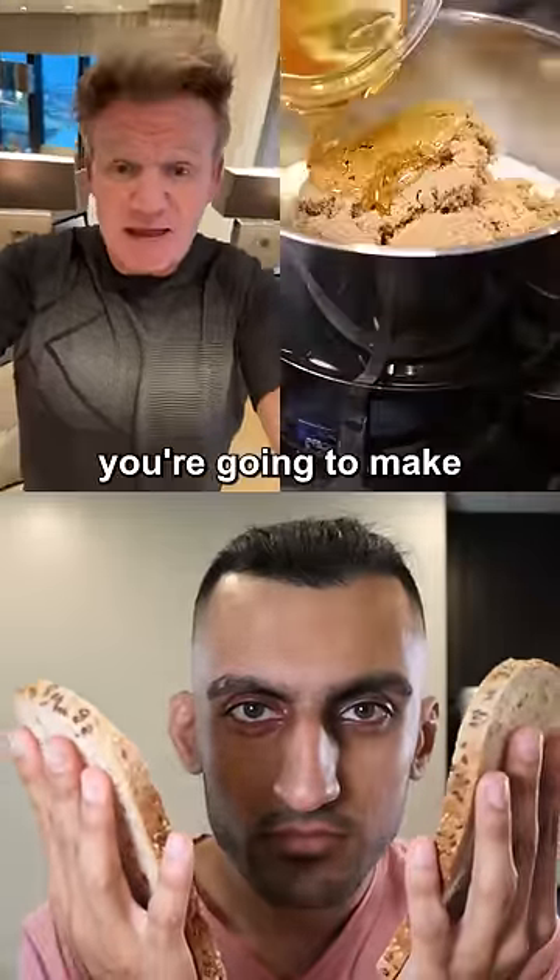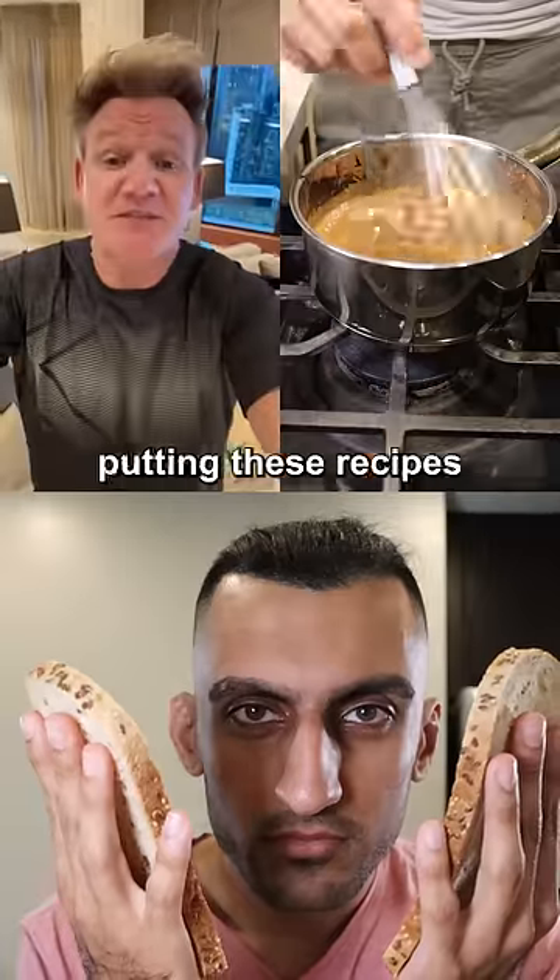For the toffee sauce, add heavy cream. I love the fact you're going to make this better. Then add more heavy cream, and that's it.